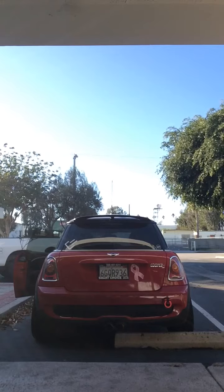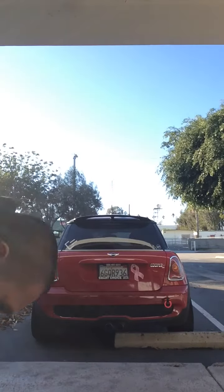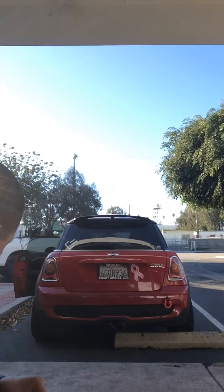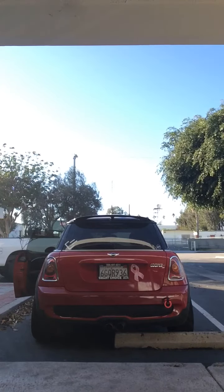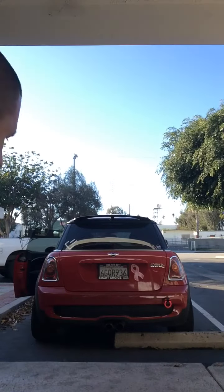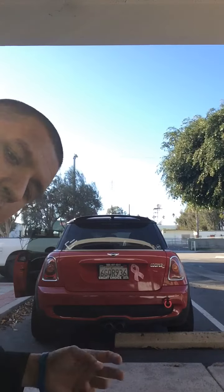It sounds really aggressive when it's cold. I'm not sure whether I'm happy about that or not. Obviously I don't want a super loud car, but my R53 had that gurgling and popping.